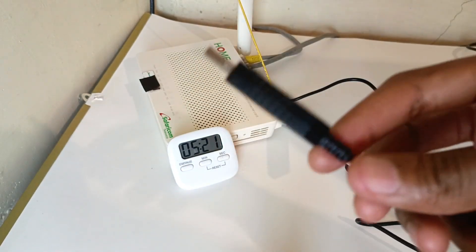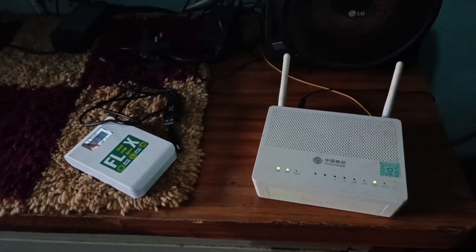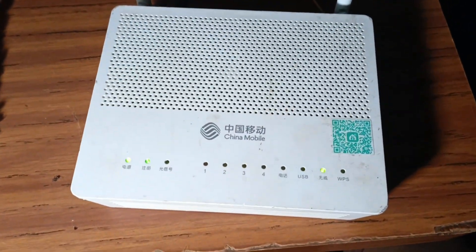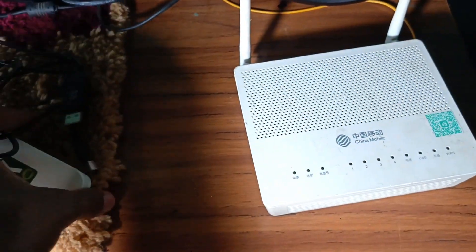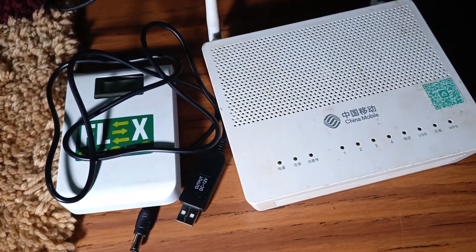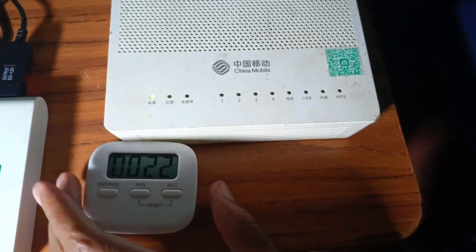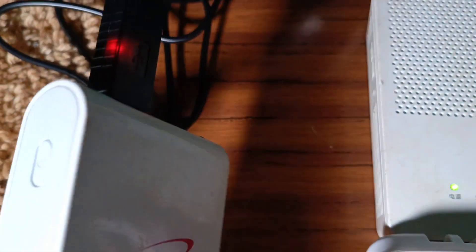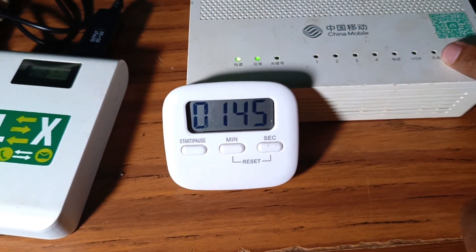Let's go and test it on a one-ampere router. This is another China Mobile router — it's an optical router with power requirements of 12V at one ampere. I'm going to unplug the power, plug in my converter cable, and see how long it will take. Still at 98%, and it needs a few seconds to turn on. The red light is on and we're blinking, so Wi-Fi is connected.